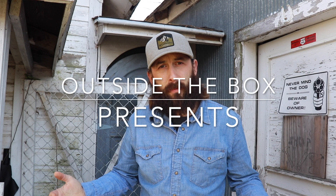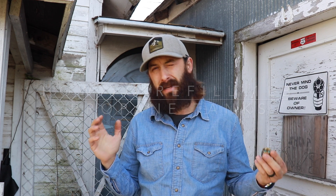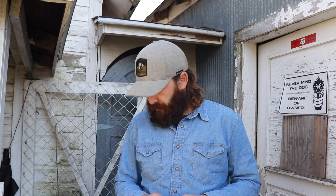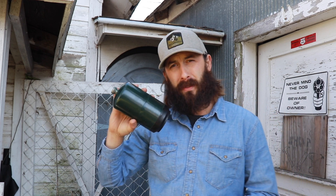Welcome back to the channel. Thanks for stopping by and checking out this video. I thought I'd share this — and as you saw from the thumbnail and the title, you guessed what it is. It is how to reuse your one pound LP tanks.